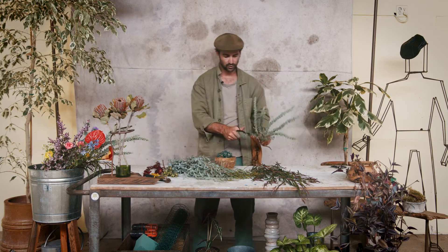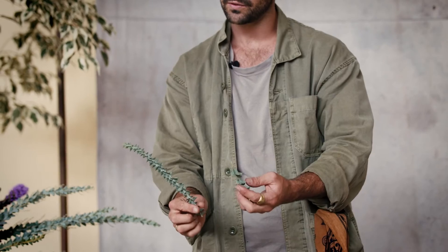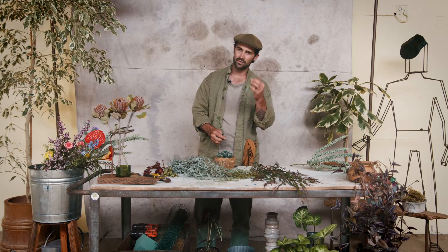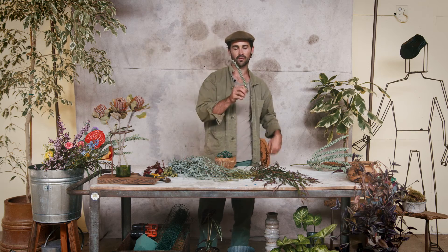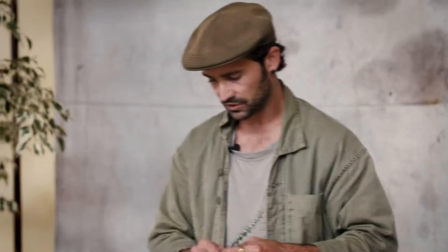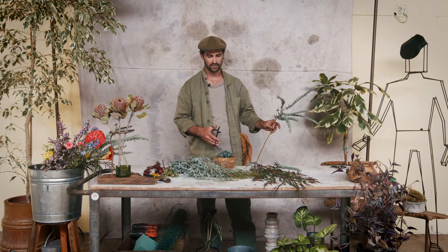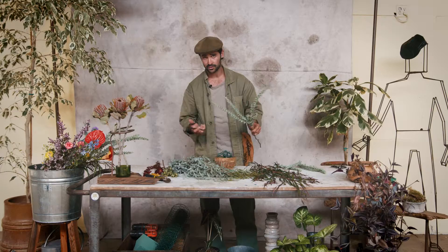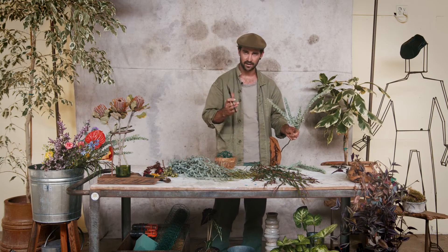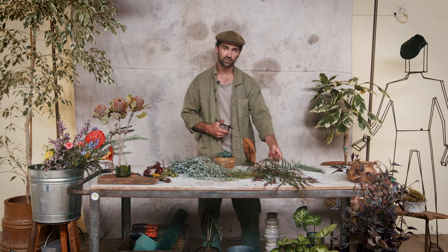When cutting stems and getting them to the right size for your arrangement, avoid trying to use the lower half of a stem — there's nothing worse than seeing the end of a cut stem. It's always better to prep yourself first and do each stage at a time. Also remember: you can always cut a stem down but you can't add stem back once it's cut. So cut them long and shorten if needed later.